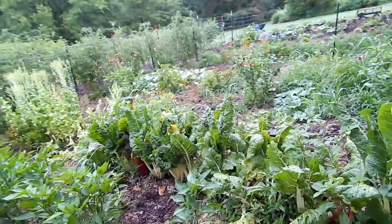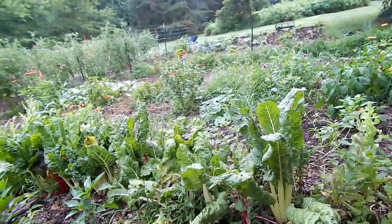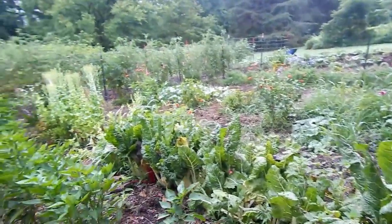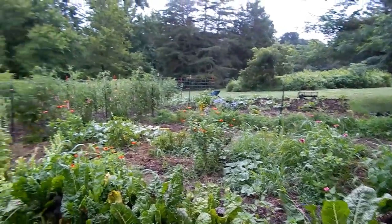So the Swiss chard is looking rough, guys. I need to get in there and thin that out and cook some of it apparently. I also need to pull a ton of grass over there — you can see there are some cattails coming up.